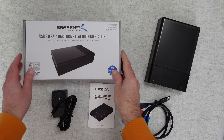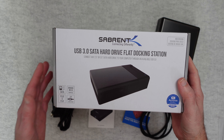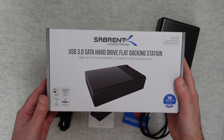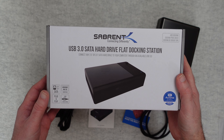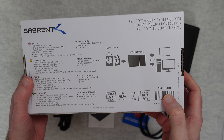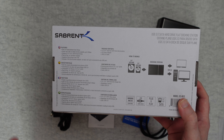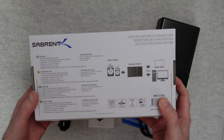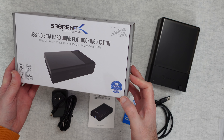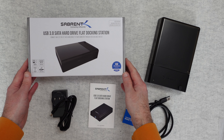This is the Subrent USB 3 SATA hard drive flat docking station. It accepts two and a half inch or three and a half inch SATA hard drives, is plug and play, Windows compatible, Mac OS compatible and it connects via USB 3. The model number is the ECDFLT. It allows you to easily insert and remove hard drives to move files around and there is no software needed at all, but you do get the free Acronis True Image cloning software included, which is a $30 value.